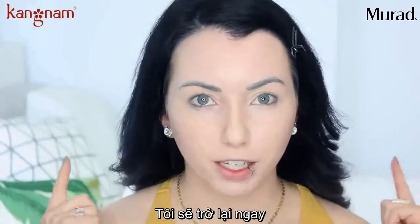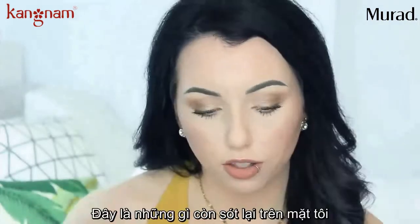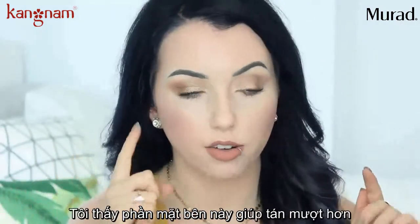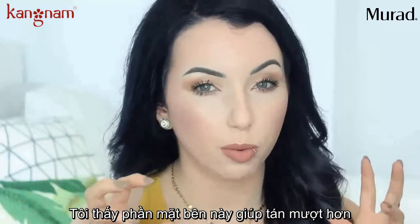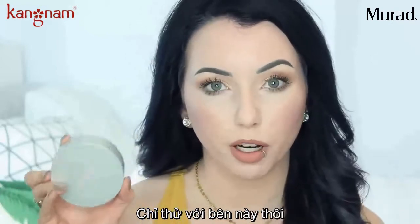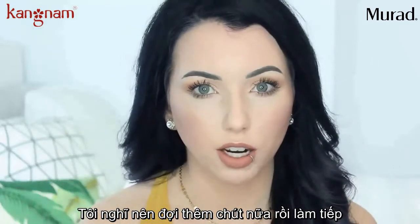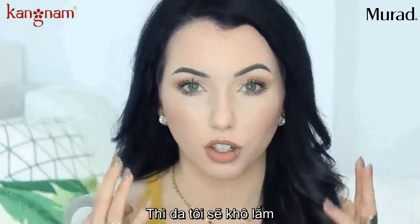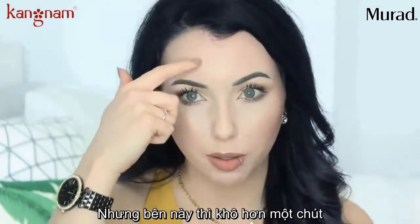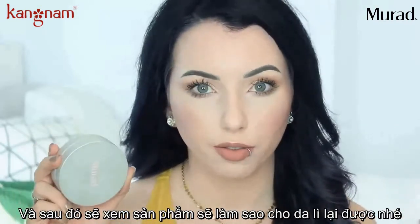I'm going to do the rest of my makeup and I'll be right back. Alright, it's now exactly 11 o'clock — the rest of my makeup is on. I do feel like this side blended out super easily; it felt like I was blending on top of a powder even though I haven't powdered my face. My forehead looks a little bit dry on both sides but a little bit more on this side right now. So I'm going to give my skin a chance to produce some oil and then we'll see how it holds up.